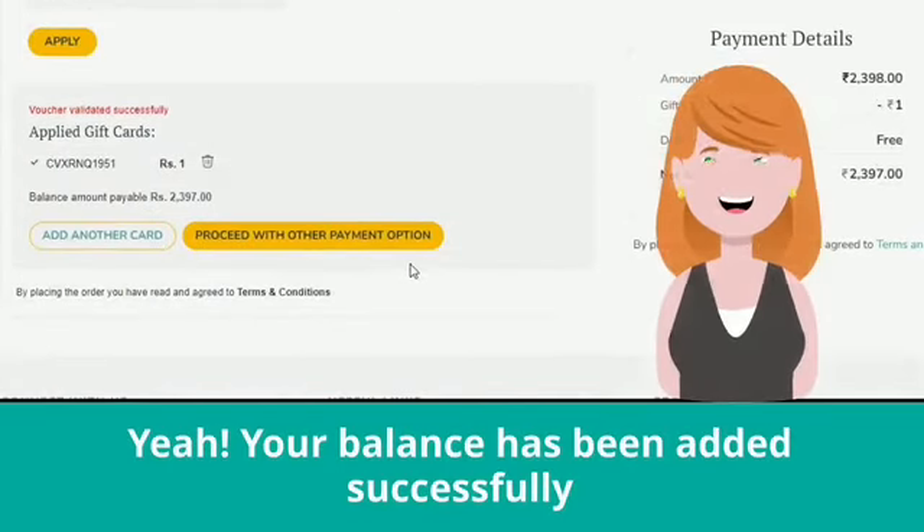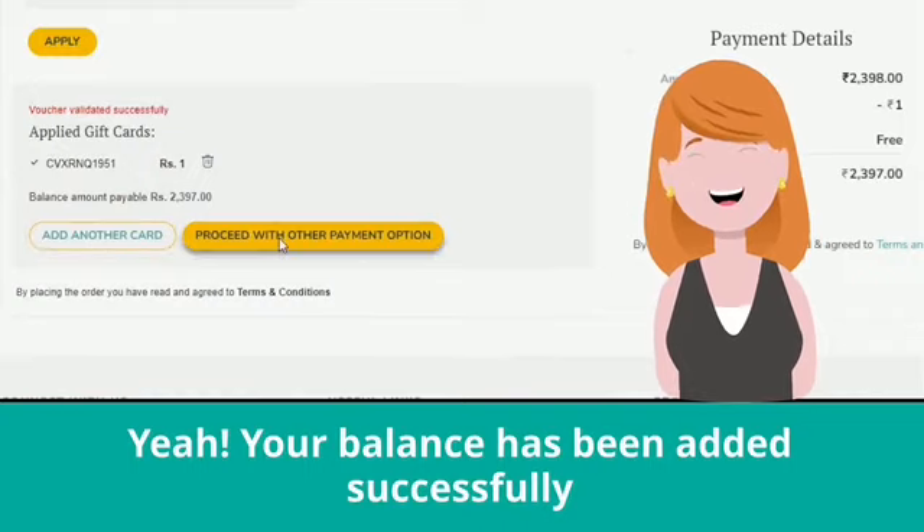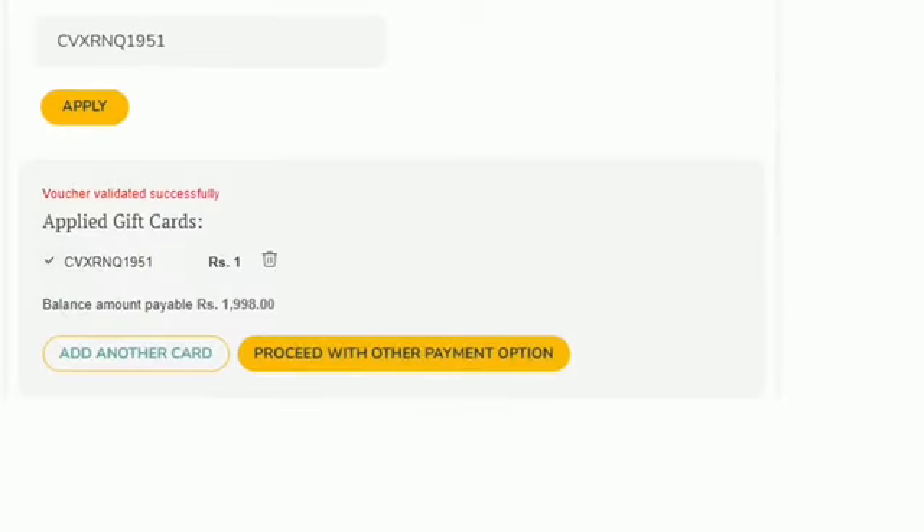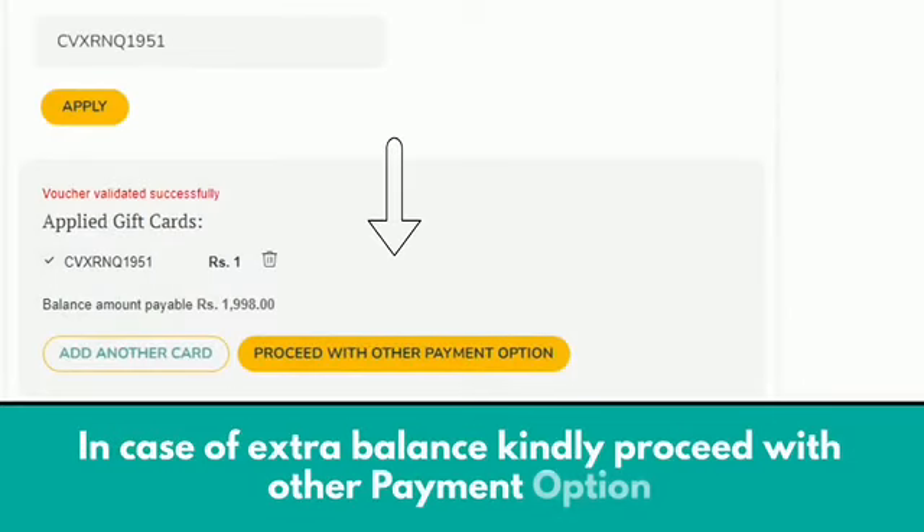Yay! Your voucher balance has been added successfully. In case of extra balance, kindly proceed with the other payment option.